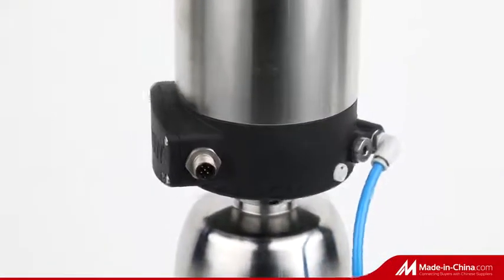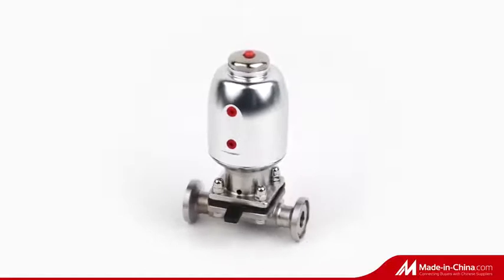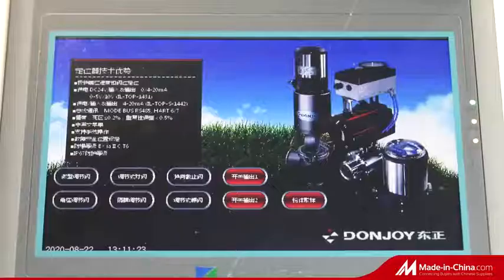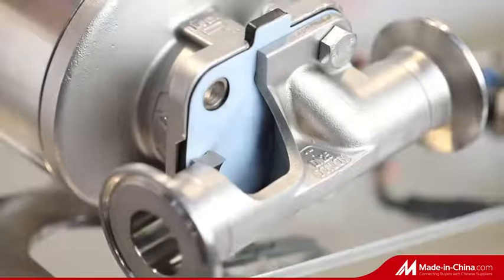Valve operates manually or pneumatically, specially designed for aseptic process and water treatment. There are four types of the gasket: PTFE plus EPDM, double diaphragm PTFE and EPDM, single diaphragm EPDM, and mini type.